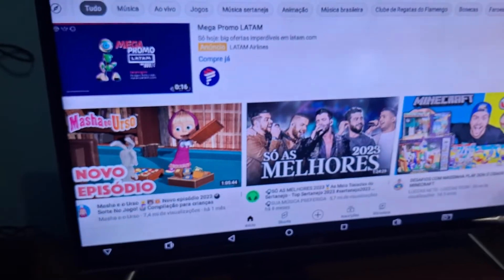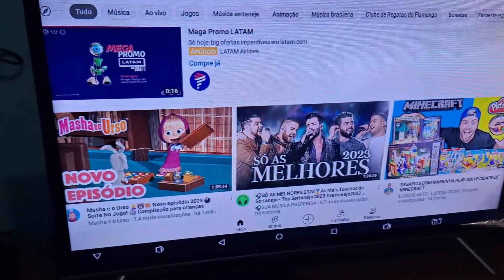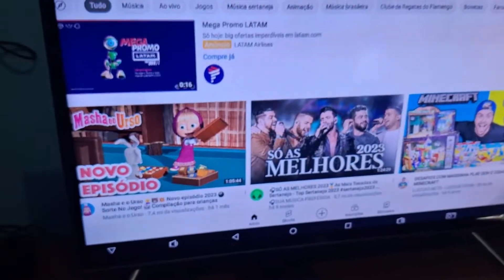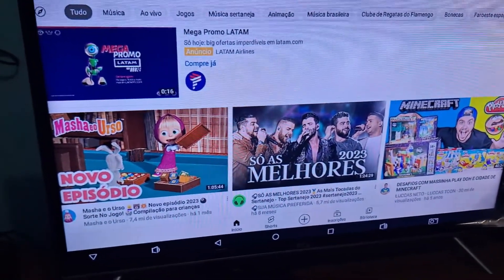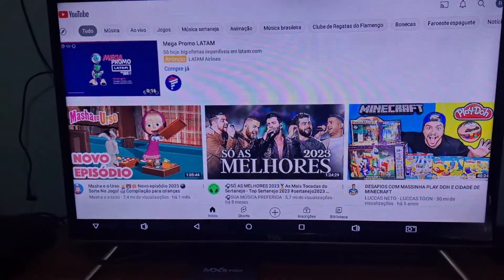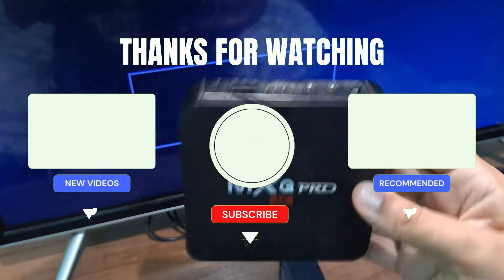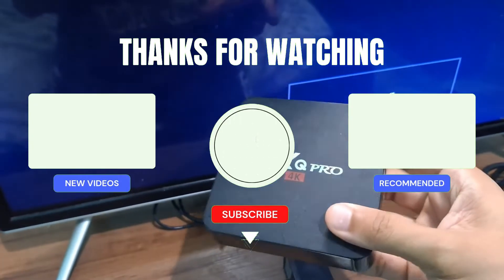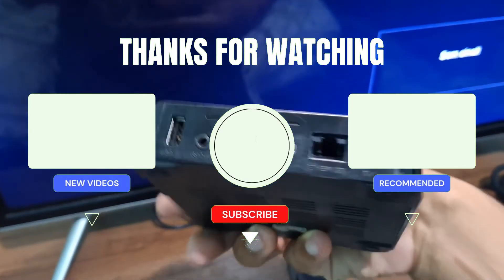If you have any connection problems, there is a video on the channel in the description to help you solve internet connection issues. Also, if you just bought your TV box, I recommend Pluto TV — it is a free app and the link will be in the video description for you to install and watch your content. If you liked the video, subscribe to the channel, activate the notification bell, and leave a like. Thanks, see you next time!